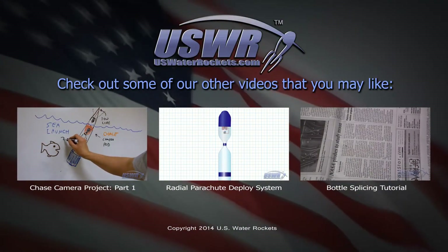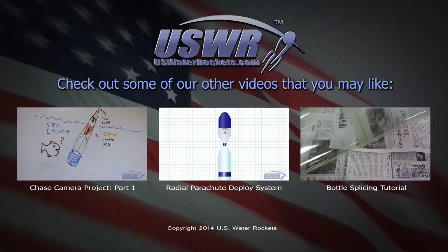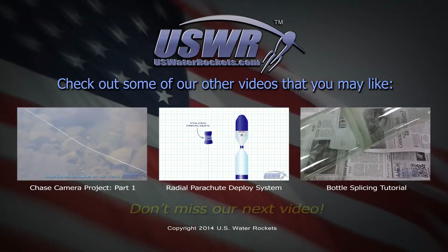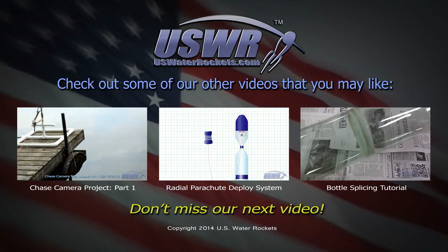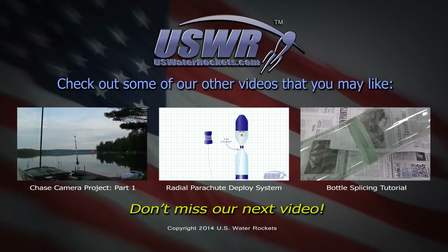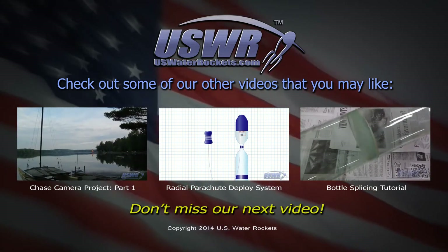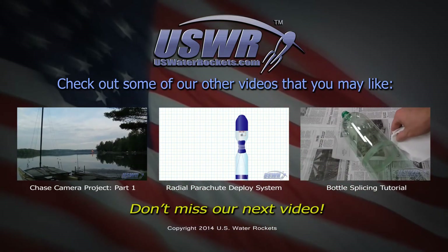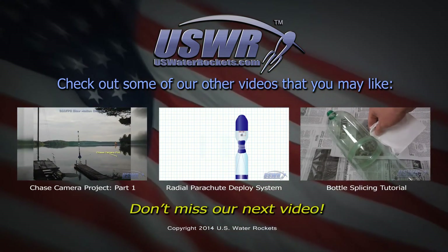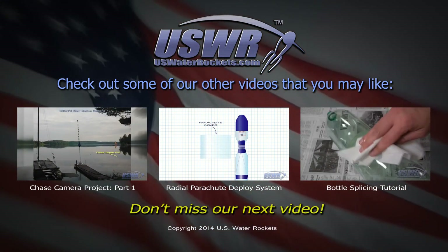We hope that you've enjoyed this video from part two of our chase camera project. If you click on the video links below, you can view part one of the chase camera project, or you can learn how to make the radial parachute deploy system featured in these launch videos. Or you can even learn our technique for joining multiple bottles together to form giant water rockets like the ones seen in this video. Don't forget to subscribe.